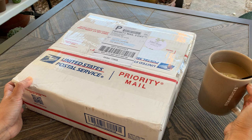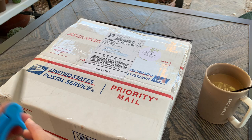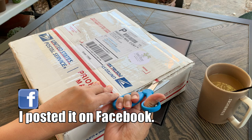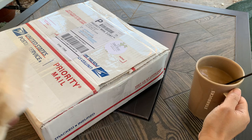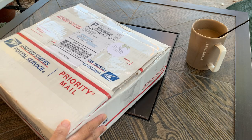Today I have an unboxing of an online plant haul that I made. A few days ago I posted on Instagram that I had a battle with — oops, sorry, I spilled my coffee. Let me just move this farther from my box.